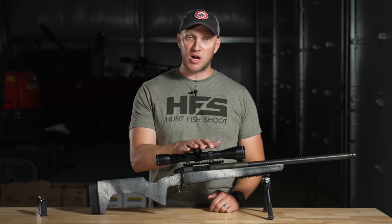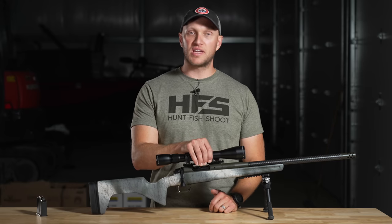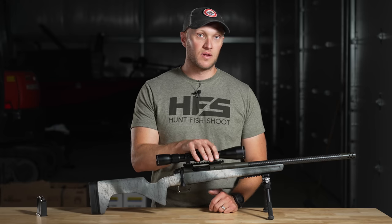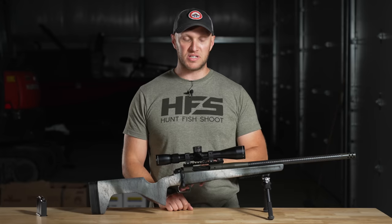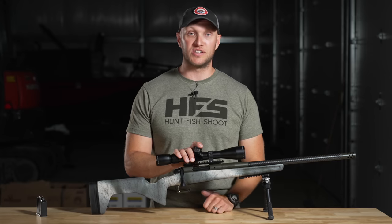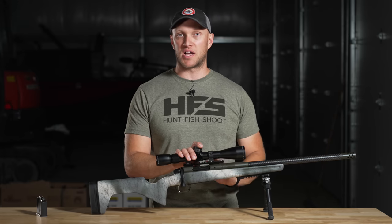Take that 19-ounce scope off and you're looking at a sub-5.5 pound rifle. Springfield guarantees three-shot three-quarter MOA groups out of their Model 2020 rifles — that's better than Bergara and Christensen, which guarantee sub-MOA. Springfield's guaranteeing below three-quarter MOA. We will shoot this today, and I have no doubt it will hit that accuracy mark based on how well other Waypoints have performed.